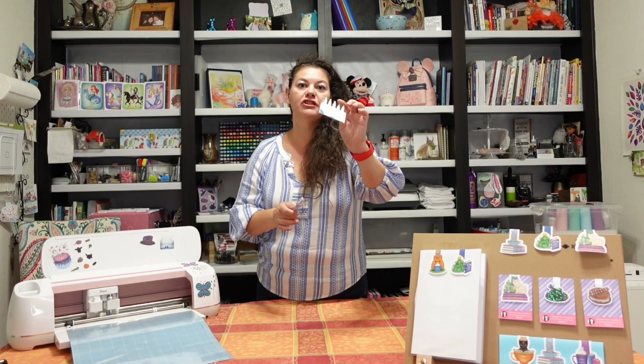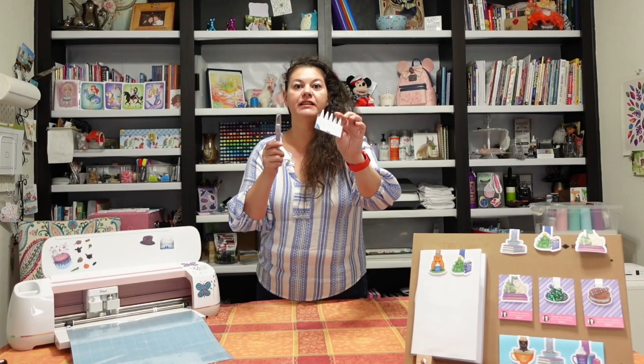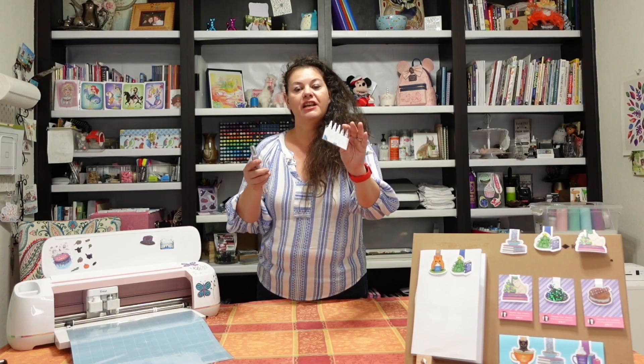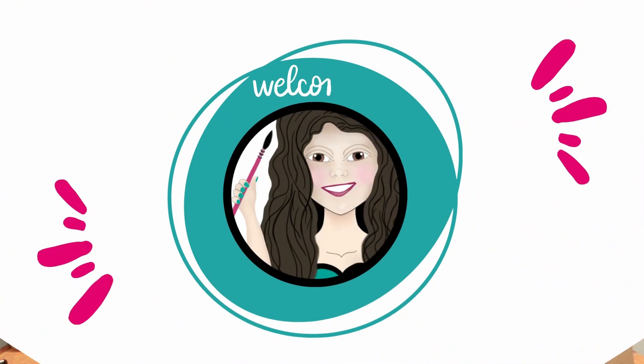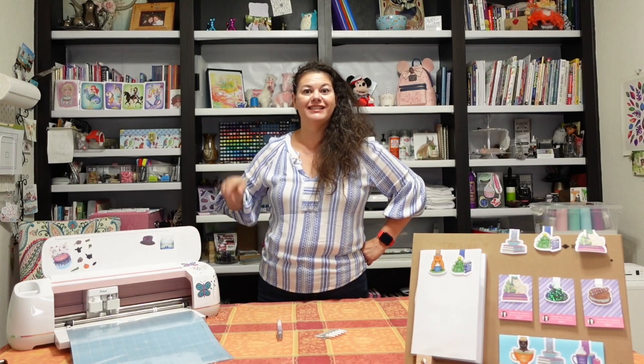You'll want to change the blades when it gets dull so that you don't end up not being able to cut through the things that you need to. So let's get into changing your blade.